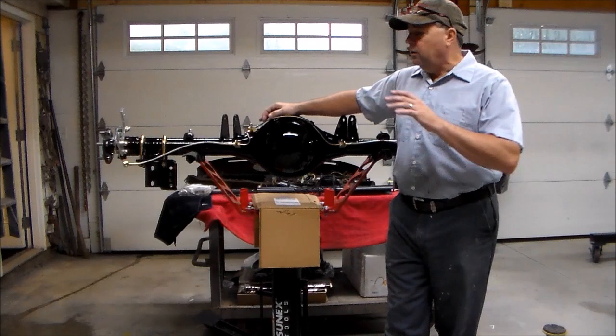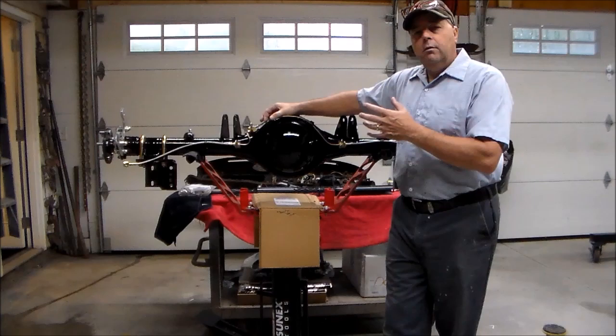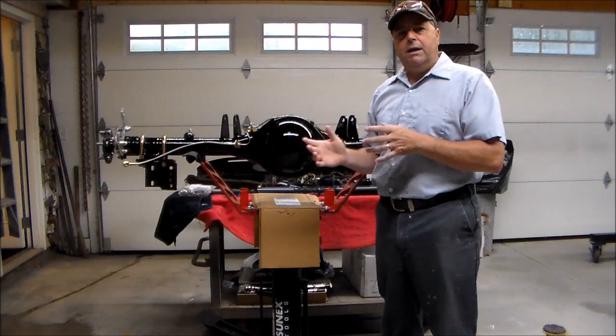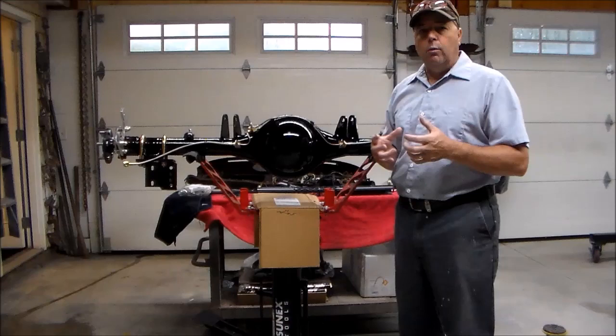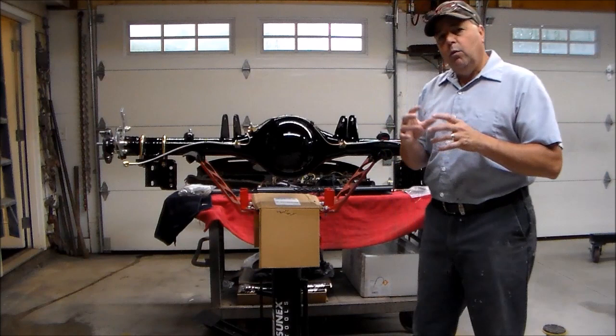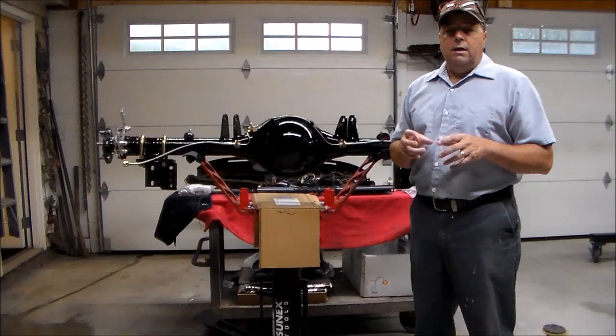Howdy folks, this is Troy with V-Twins to V8s. I'm coming on today to do a short little video on how to assemble rear disc brakes on a Chrysler 8 and 3 quarter. I'm doing a project for a guy and I'm getting a lot of different parts from a lot of different companies — different kits for brakes, suspension, and everything. Each company gives you their version of what it's supposed to look like when it's done, their directions. I got this brake kit and it's kind of for the Mopar 8 and 3 quarter but it seems to be somewhat universal, and the instructions were pretty vague.